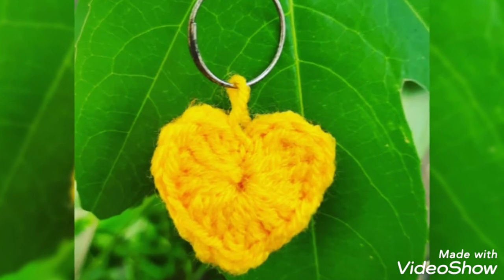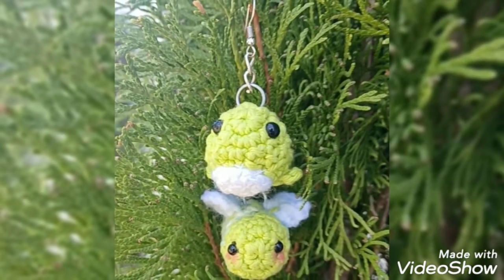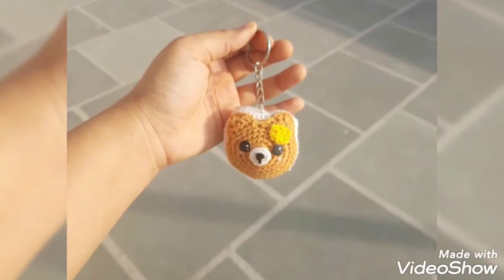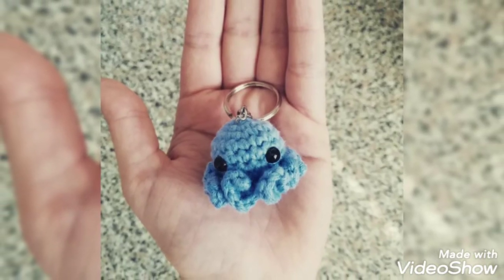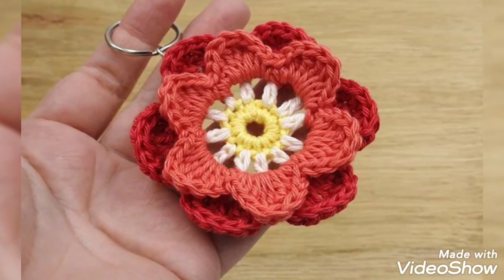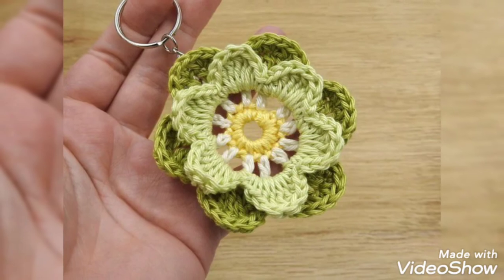Please don't forget to like my videos, don't forget to share my videos, and also give feedback in the comment section about my ideas. These ideas will be very helpful for you — they are very simple, decent, and awesome ideas about crochet kitchen.